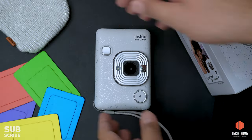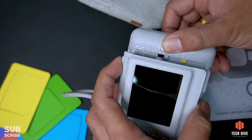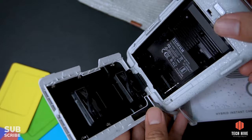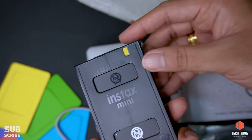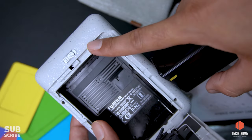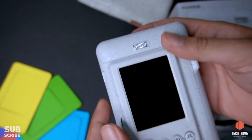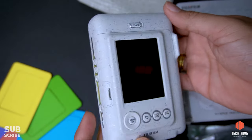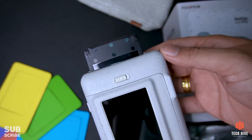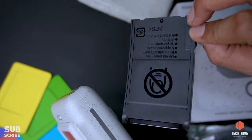Before turning on the camera, we will load the film cartridge. Using the sliding button on the back, open the back cover. You will see a yellow color mark on the cartridge — match it with a similar mark inside the camera to load the cartridge correctly. Once you load the cartridge and close the cover, it automatically removes the protective film, and once that comes out, your camera is ready for use.